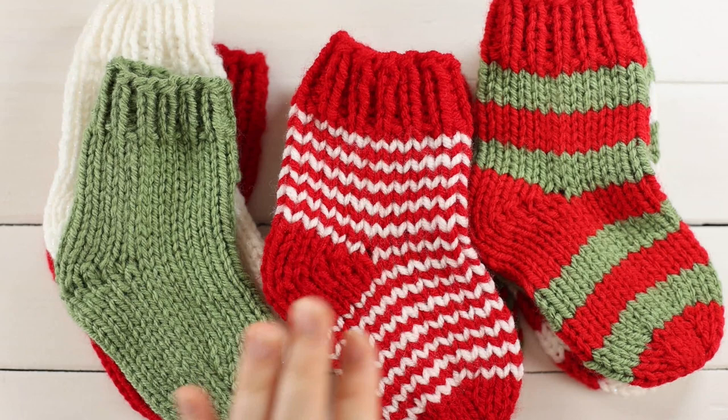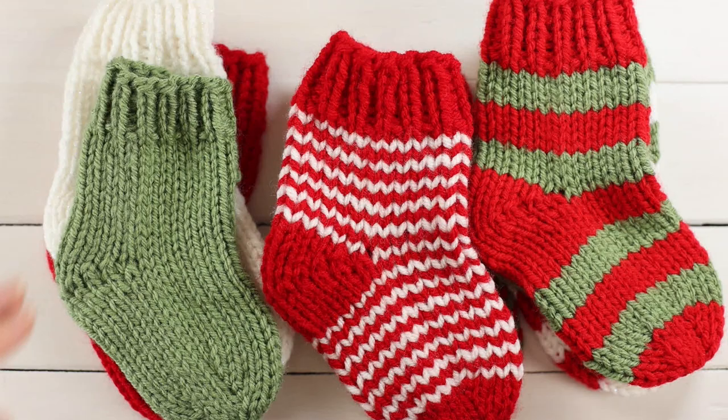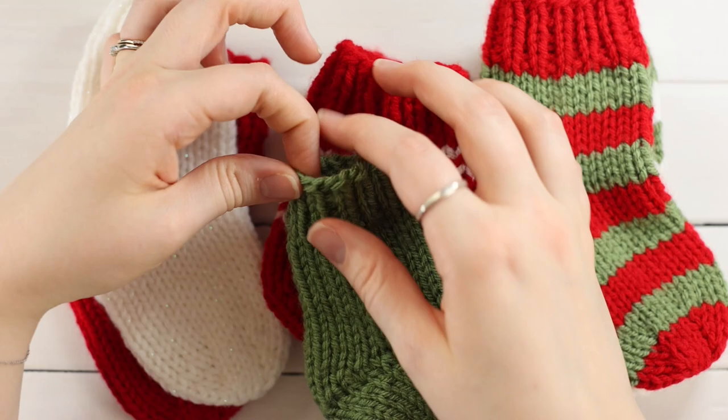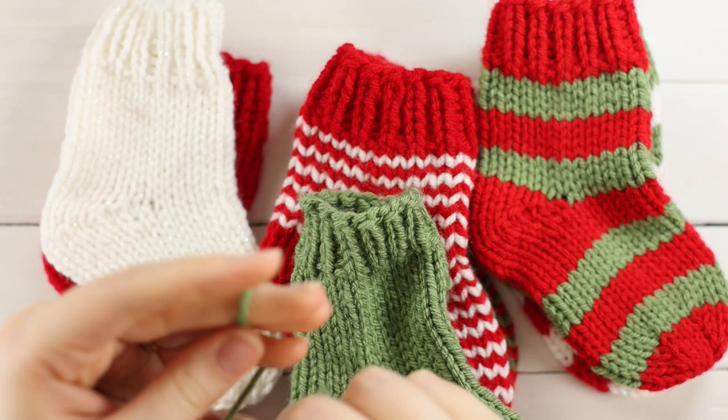Now you want some way to attach the stockings to a string for the garland. You can make a little i-cord hook, tie a piece of string to create a loop, or do a crochet chain — anything like that. I think the i-cord is going to look the best. I'll quickly show you how to make one using your circular needles.